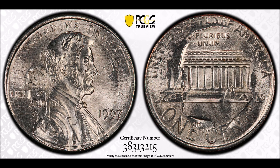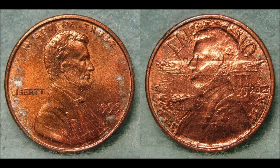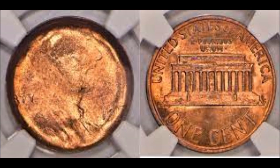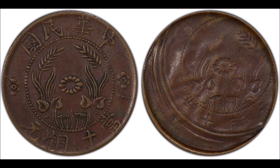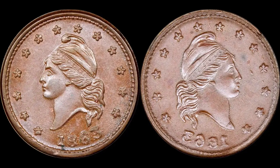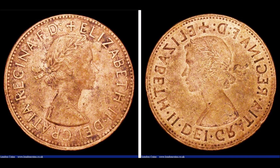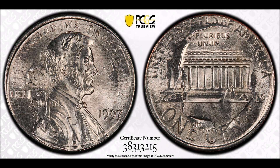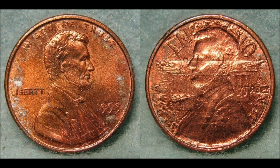Most brockages are off center, but fully overlapping brockages are the most desirable and the most valuable. A brockage error can only occur when there are two coins involved. One of the coins will always be a struck coin which was not ejected properly, and that struck coin will find its way back between the dies and be struck next to a blank planchet fed into the collar.